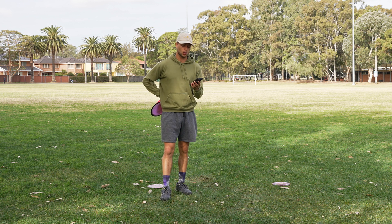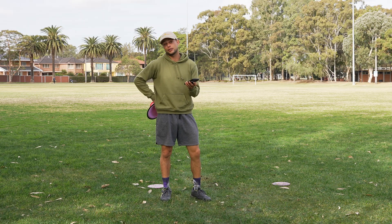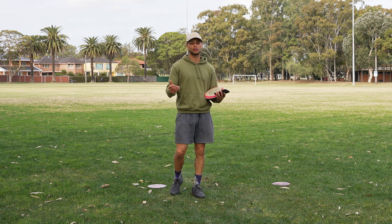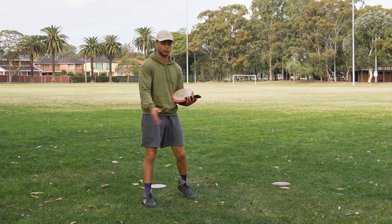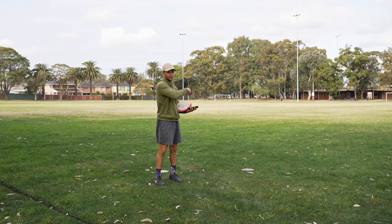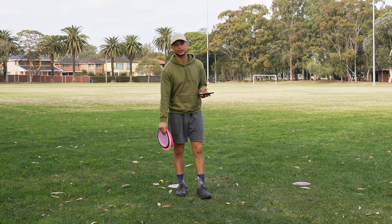For the slow walk-up: the putter went 261 feet, the mid-range was 309 feet, and the distance driver is 342 feet — so significantly jumped up in distance. But the thing is, the way my form is set up, the timing only really works when I'm going 100%. When I slow down my approach, that throws off my timing because I'm still throwing just as fast and hard as I would with a fast run-up, but my body is moving slower, so the timing's all off. That's something I should work on, but here we are.